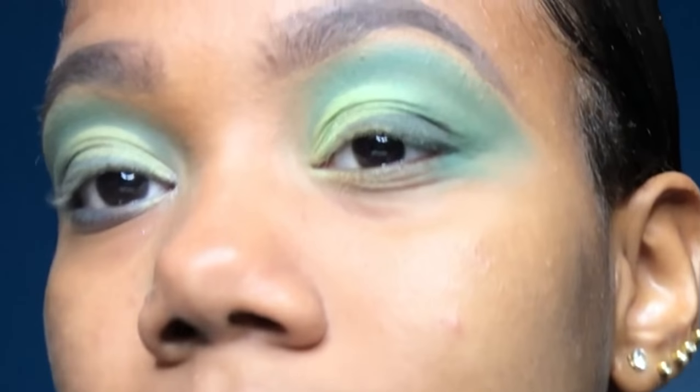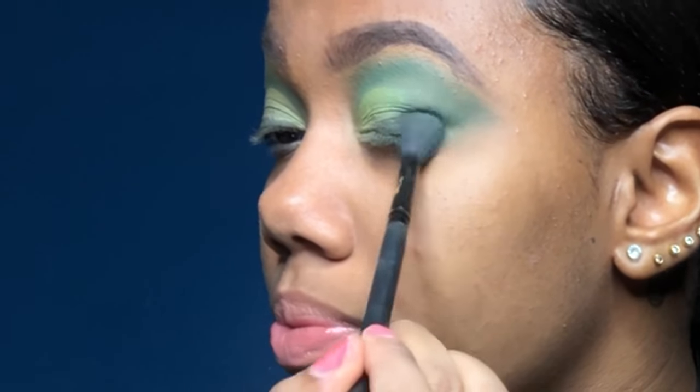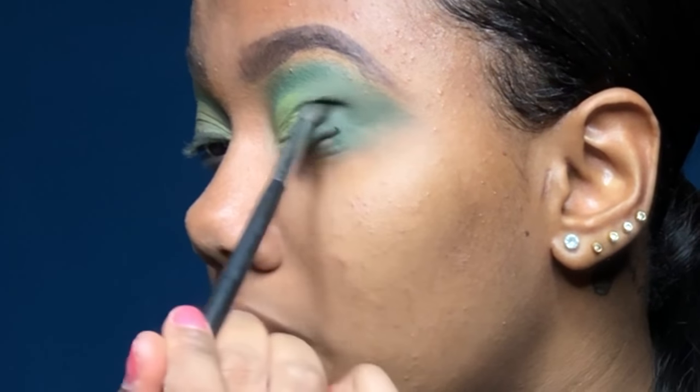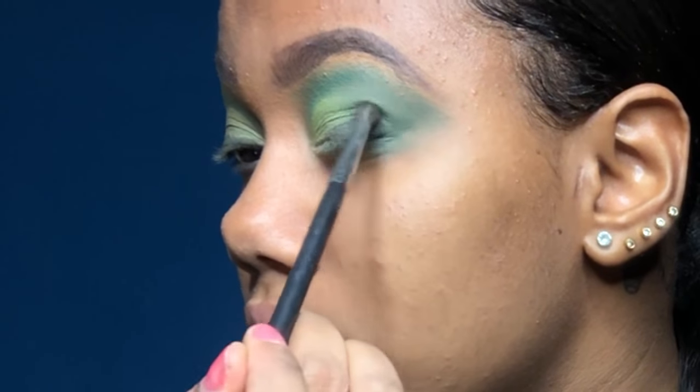Then once again with the same brush and no product, I'm gonna blend this eyeliner — using the same brush — and blend that into the outer area and up into the crease so that it's seamless.